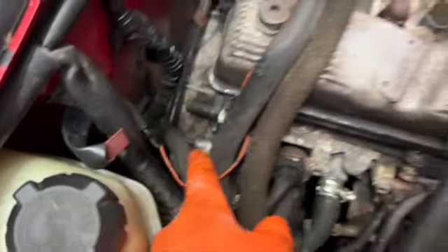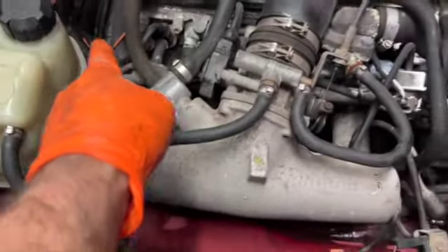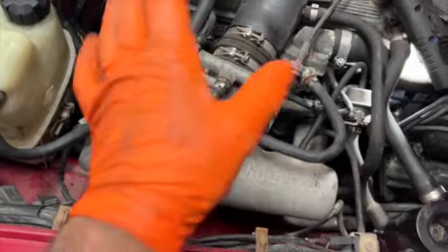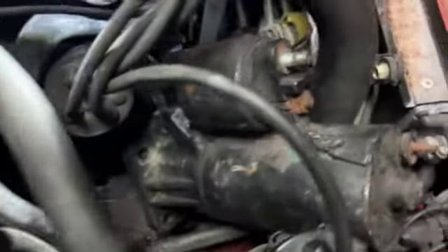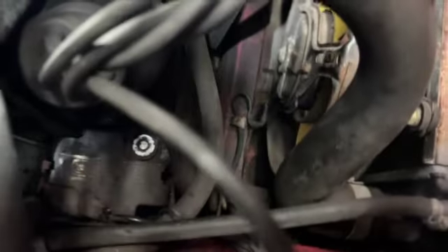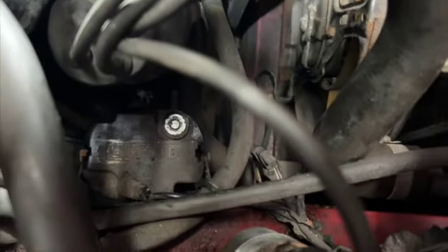I decided to go from the top to get this top bolt out. What I did is I got a load of extensions and undone it from that way. I thought I was going to get the starter motor out from underneath — I lied to you people, it actually came out from here. Normally it wouldn't be too much of a problem, but the Clifford alarm box is right in the way.